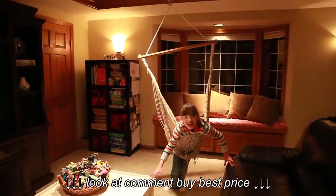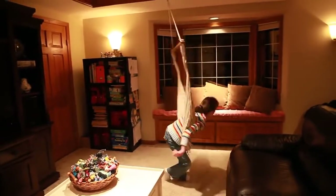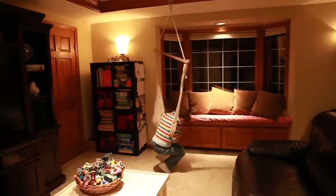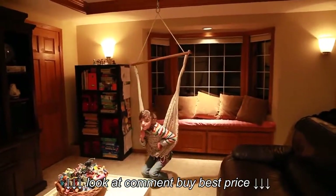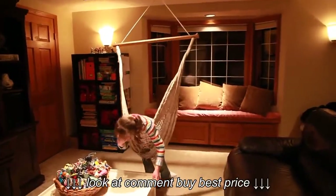Ainsley is going to give us a demonstration. Let's see you swing, Ainsley. You can sit in the chair and swing and spin. But the nice thing about this is that she can actually spin in it while she is just hanging over it. And she thinks that's really fun and she can do that all by herself.